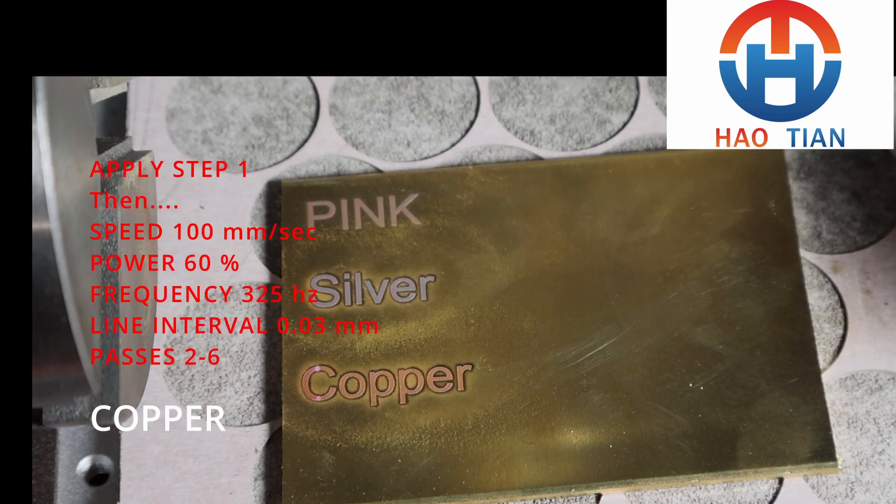The settings I'm giving you today are for a standard fiber laser. For a MOPA laser you'll need to do some conversions.